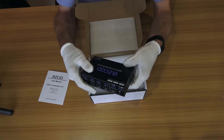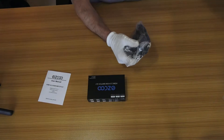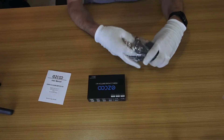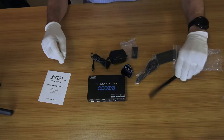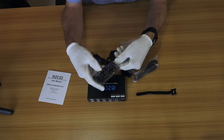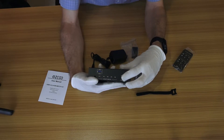It supports HDR Dolby Vision and 4K at 60Hz, with four HDMI ports to connect up to four 4K devices. Inside the accessory pack we've got a power supply, a cable tie for storage, and a remote control for HDMI output one and HDMI output two. There's an infrared receiver on the front, plus a button to switch between channels manually.